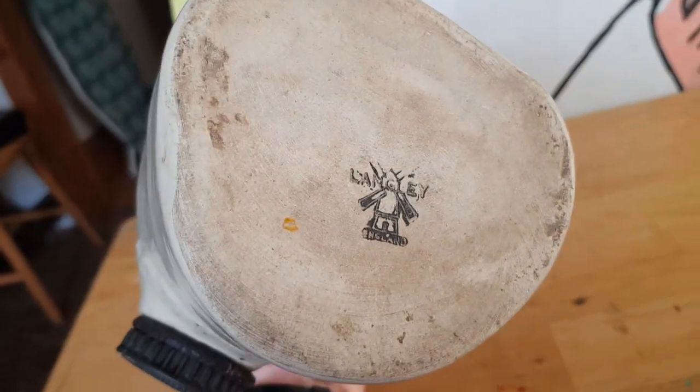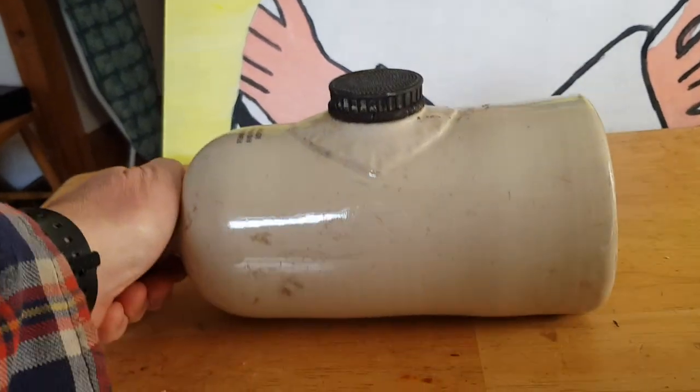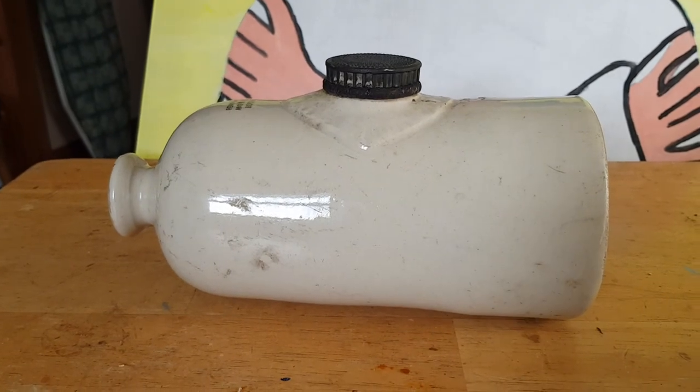On the bottom, I'll just turn it around — you can actually see the logo itself. It's not really worth a lot of money, but it's a nice collectible piece. People used to put them in their beds to warm the bed up, or at their feet.